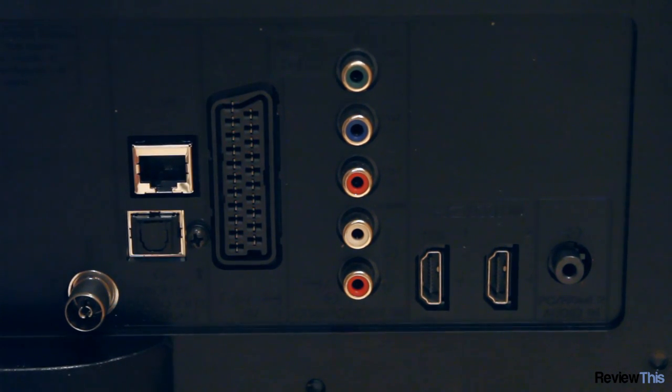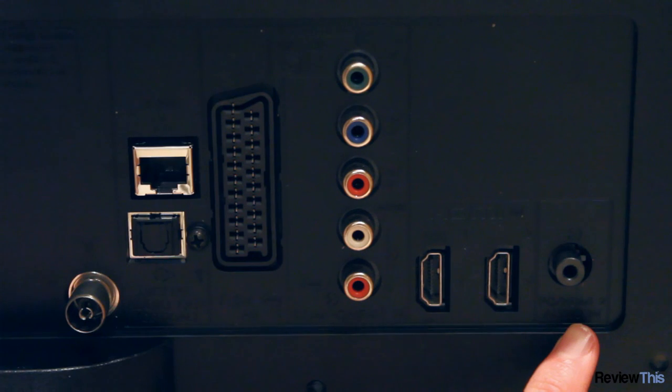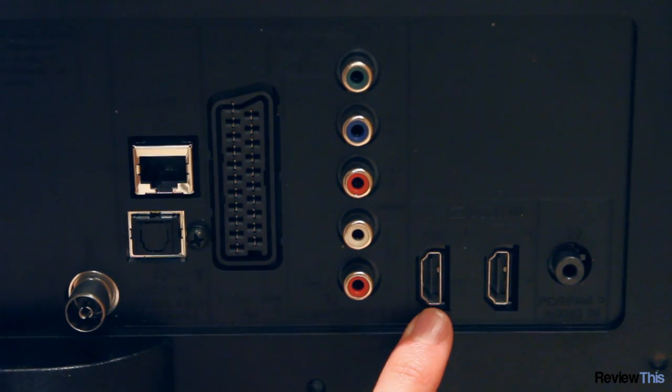The rear of this TV has fantastic connectivity. On the back there's an audio input which can be used for a PC if you've got one connected through VGA, and two HDMI ports which is plenty for a small screen TV like this.